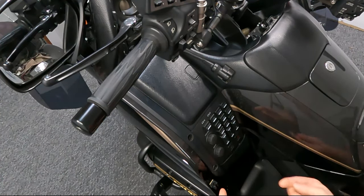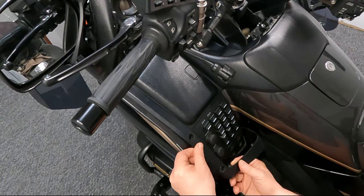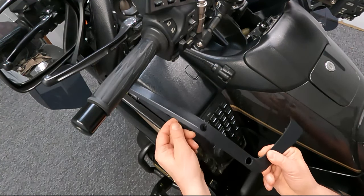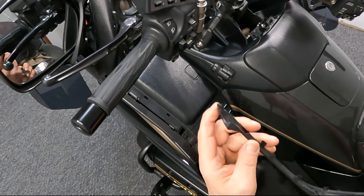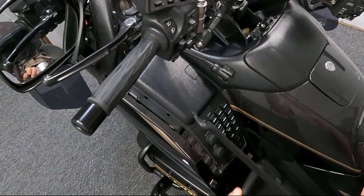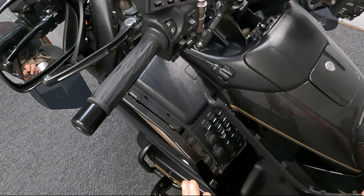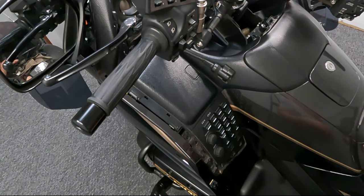You have those two blades there. Once those are released, this just has clips on the side so it very easily comes out. And then at the top it's engaged with this little hook, so you want to make sure to be careful when you pull it out. On the earlier model GL1800, this molding is very brittle and a lot of times you'll break that tab if you're not careful.